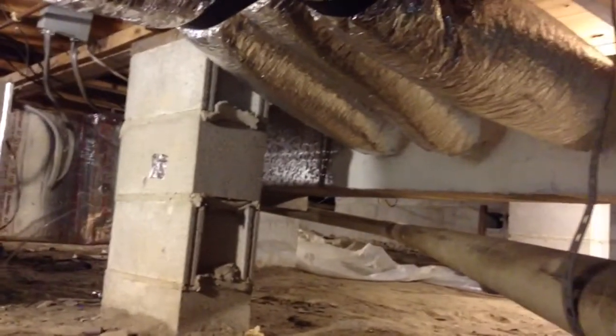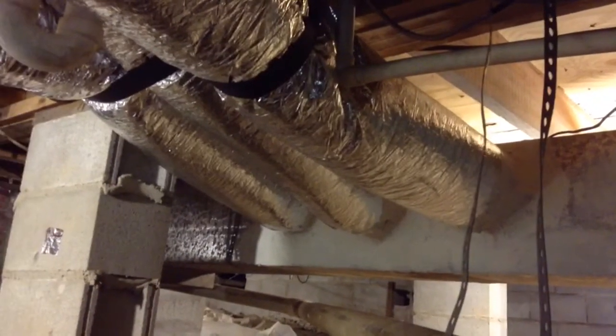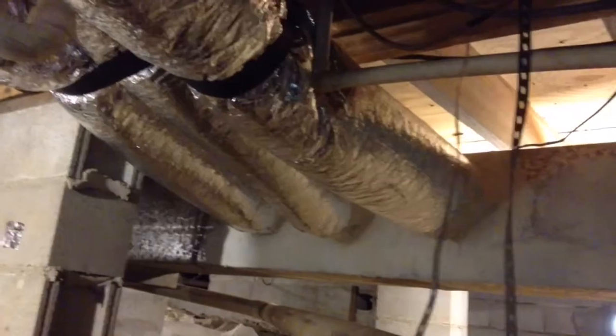It's actually got a duct board trunk line. But he did a great job. I mean, he really spent his time because he knew we pride ourselves in perfection. Look how nice these are — he got the whole trunk line sealed up and all these flex lines strapped up nicely.